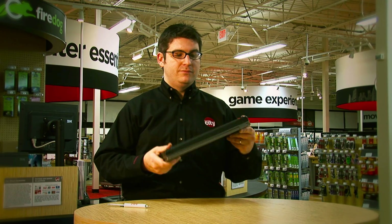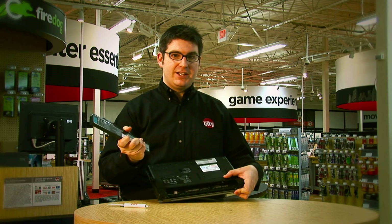Now, to get started, the first thing you'll need to do is turn off your computer and remove the battery. Like so.